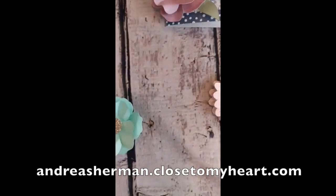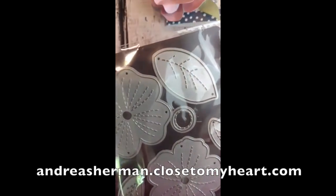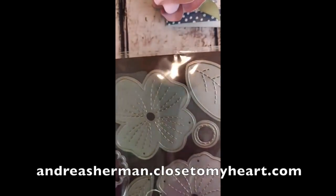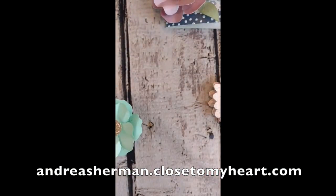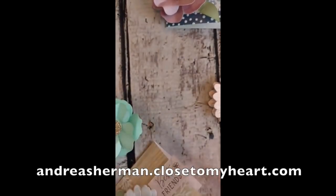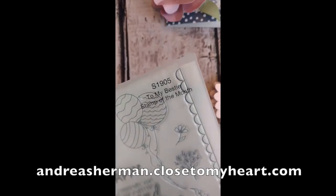If you are interested in these Stitched Flowers Thin Cuts, go ahead and grab them right now from my website, because I have a feeling like many of the other really good thin cuts, they're going to be snapped up and gone way before the end of this catalog cycle. While you're on my website you might also want to throw in a package of our Sweet Girl patterned cardstock and our solid colored coordinating cardstock, because once you add that to your Stitched Flower Thin Cuts you'll hit the $50 mark needed to get the To My Bestie stamp of the month for only $5.